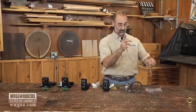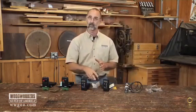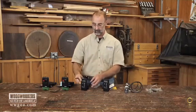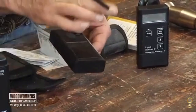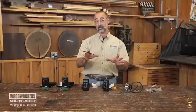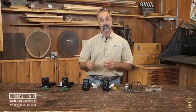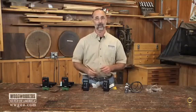One last thing about pinless meters: they work best on a fairly smooth surface. If you're working on rough-sawn stock, a good workaround is to take a block plane and slightly smooth the surface so the two sensors on the back of the pinless meter can make good contact and lay flat on the wood. There are lots of different options in the marketplace, but the important thing is to get a moisture meter in your shop so you're accurately reading your material and making sure it's stable before you start your project.